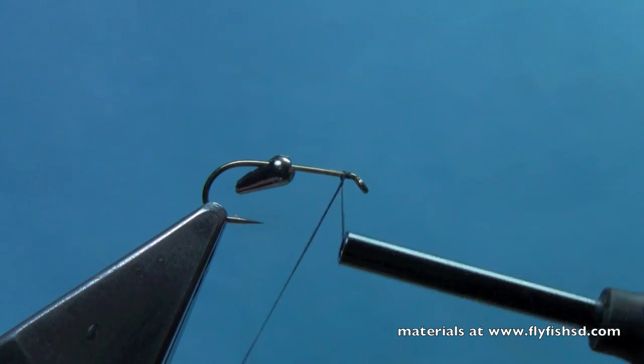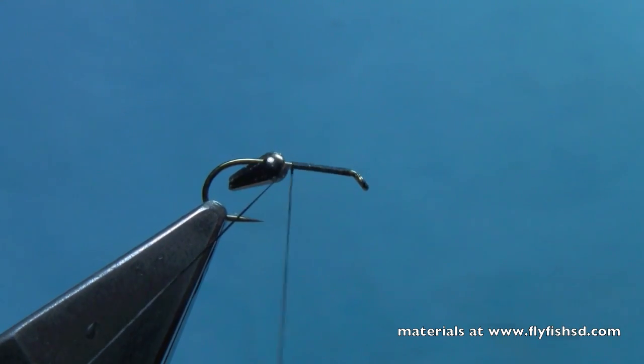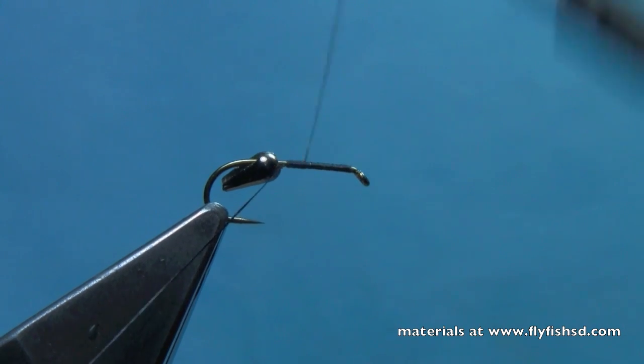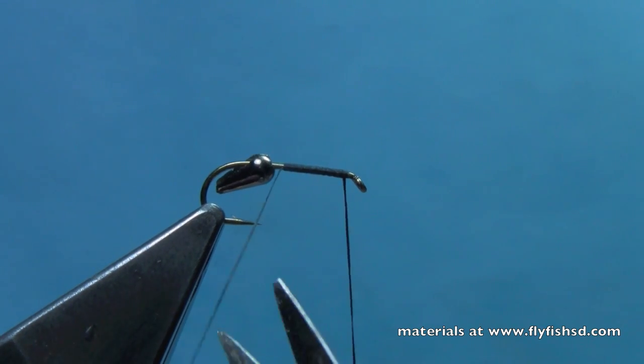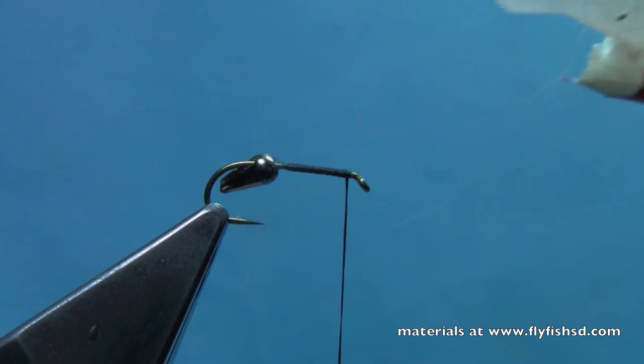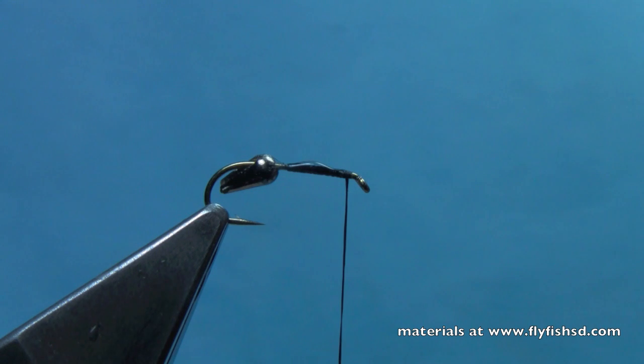To get started, we're going to start with some 70 denier thread. We're just going to wrap a base layer of thread behind the eye of the hook, trim off our excess, and take a little bit of zap-a-gap and lay it on that thread. Then we're going to take that tungsten teardrop.